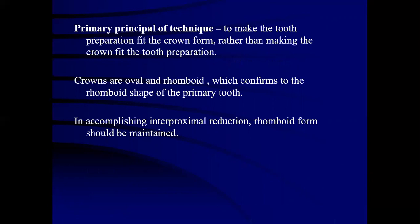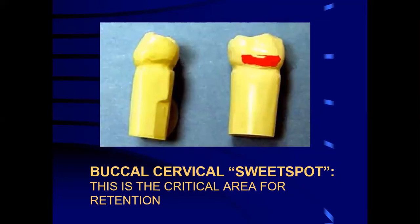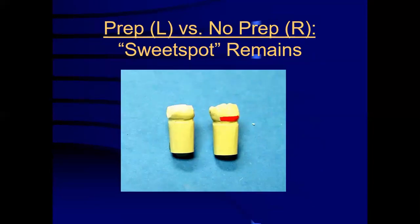The primary principle of the technique is to make the tooth preparation fit the crown form rather than making the crown fit the tooth preparation. Crowns are oval and rhomboid, which conform to the rhomboid shape of the primary tooth. In a conventional interproximal reduction, rhomboid form should be maintained. The buccal cervical area is the 'sweet spot' — a retention area for the crown. When the crown goes below this area, there is a snap fit showing proper retention. During tooth preparation, this area may need slight reduction when the buccal bulge is very pronounced to allow downward placement of the crown.